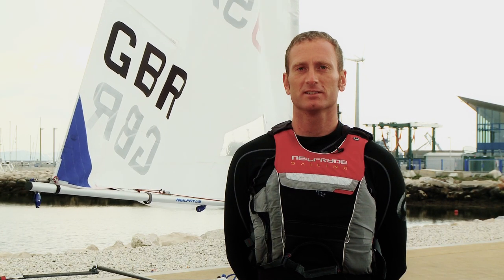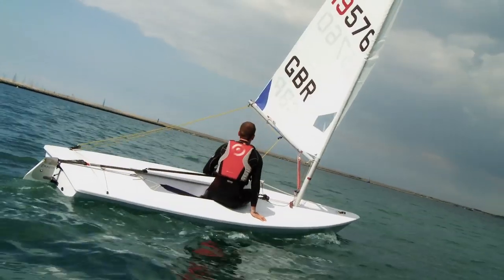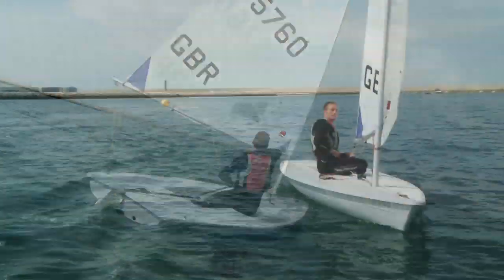Hi, I'm John Emmett, author of Be Your Own Sailing Coach. Here we're going to give you lots of top tips and help you with what to do in difficult tactical situations.